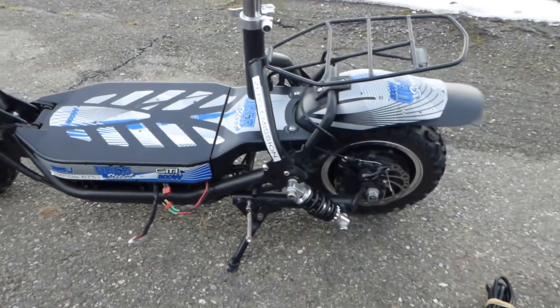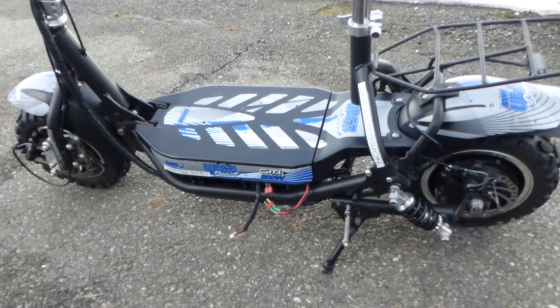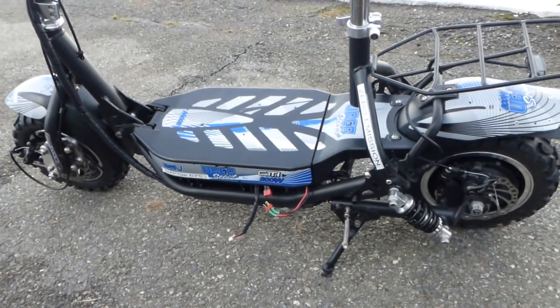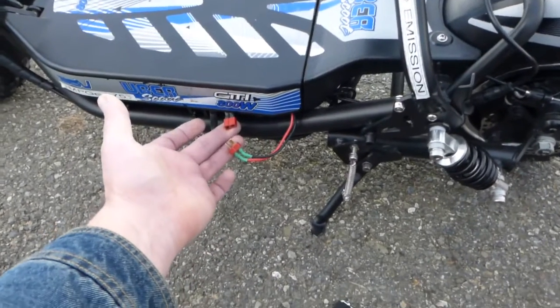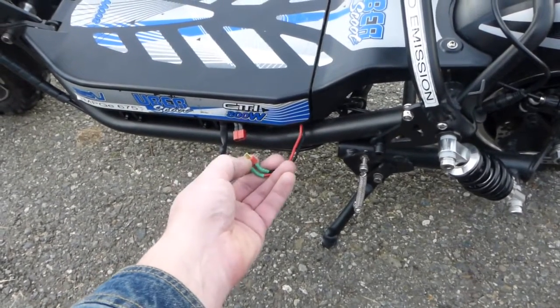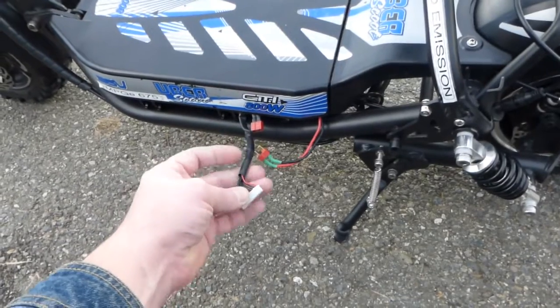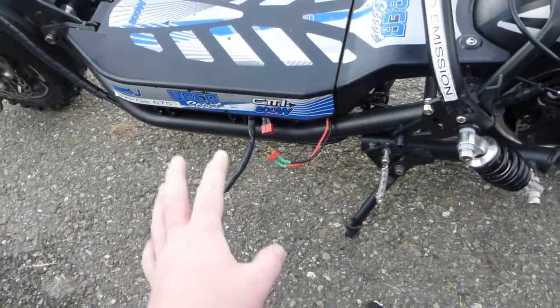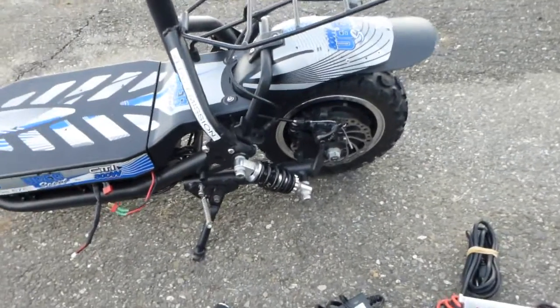Anyway, I went with a lithium-ion battery: 20 amp, 36 volt, full charge at 42 volts — runs really nice. That's a power plug with an XT60 connector, which is actually pretty good. I believe the connector cable holds 45 amps or so. That's a balancing connector because I'm using a different charger.